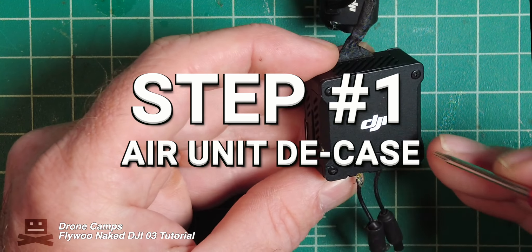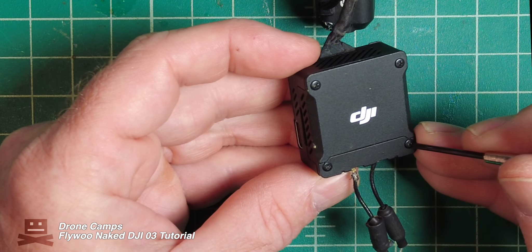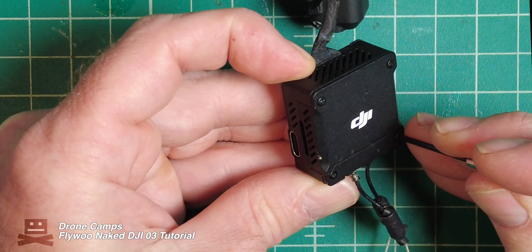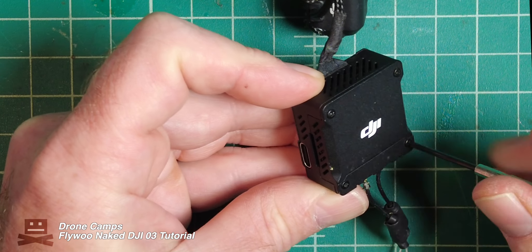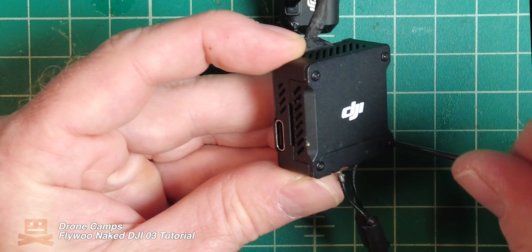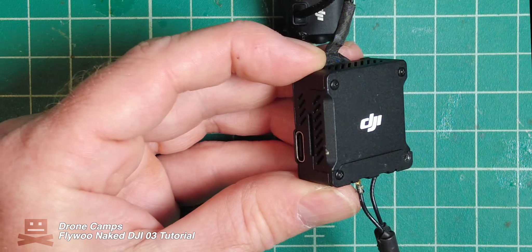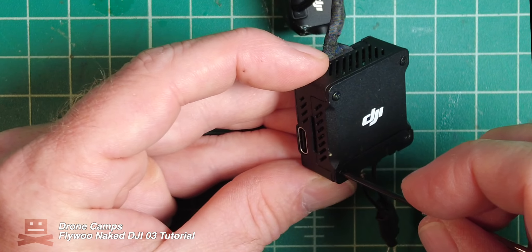The first thing we're going to do is remove this back plate. Make sure you have the right screwdriver and go ahead and remove these two first bolts. These are on the back of the DJI unit and they simply hold down your UFL connectors for your dipole antennas.